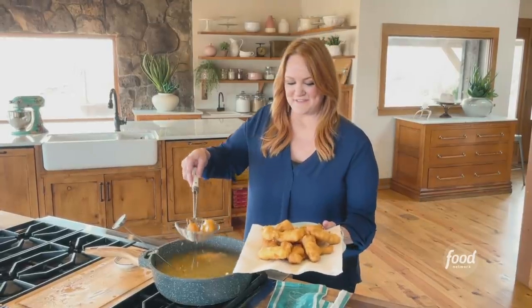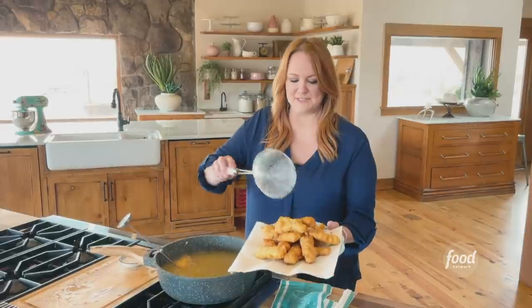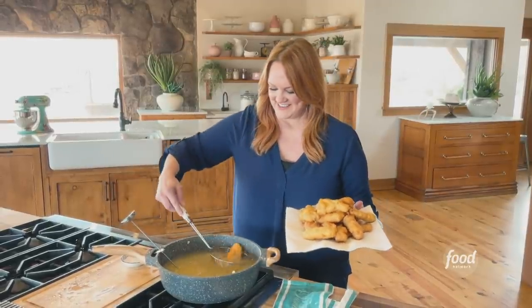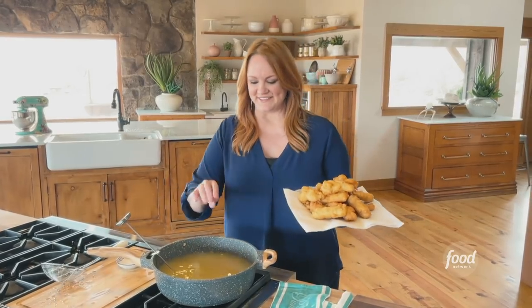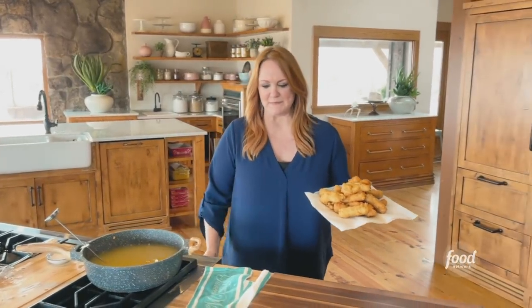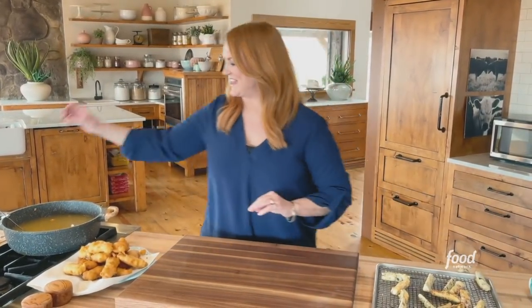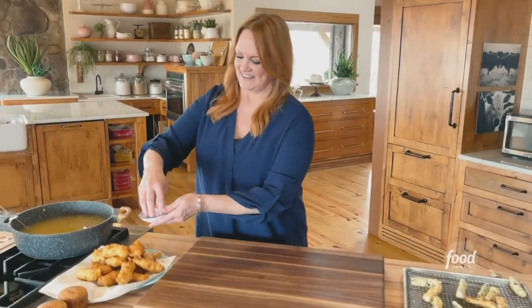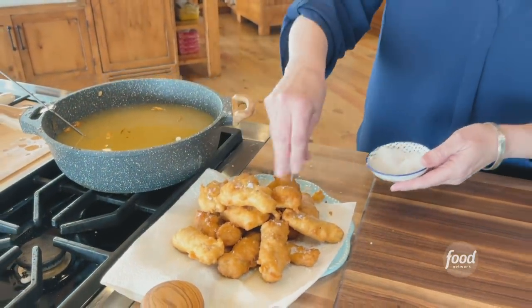The second batch of fish is done. I'm just trying to find a paper towel to put it on. I made sure to get all the little extra crispy bits. I got the zucchini out of the oven while I was running around like crazy. I've got the sea salt — going to sprinkle it on the fish too. I'm very generous with sea salt, as you can tell.